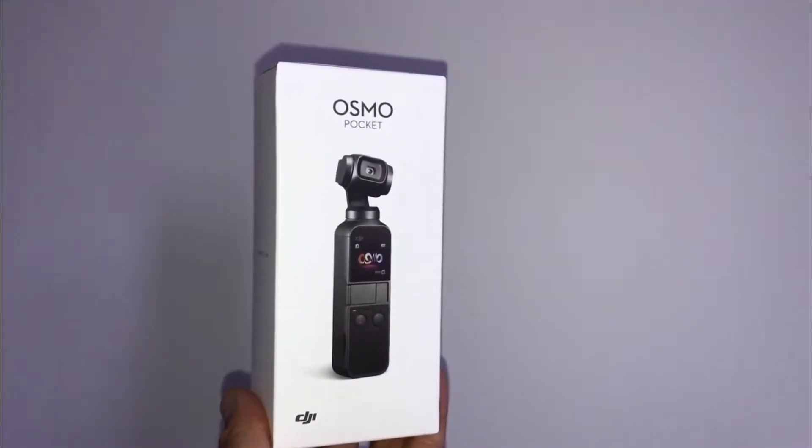Hey guys, how are you? Welcome back to my channel. I am excited today because I yesterday received a new gadget, a new video camera which I'm recording on right now. It is the DJI Osmo Pocket.